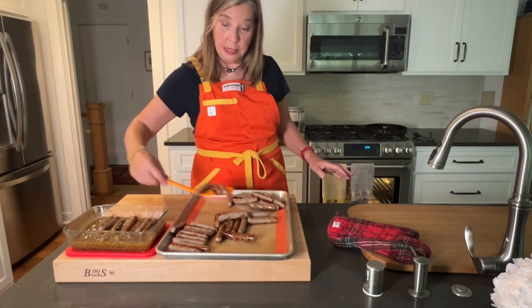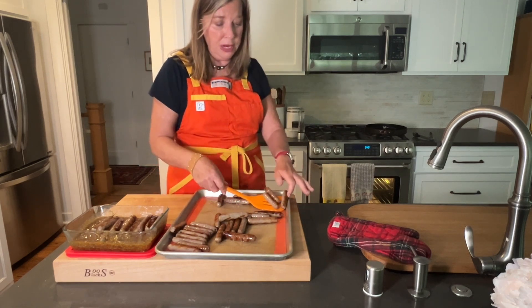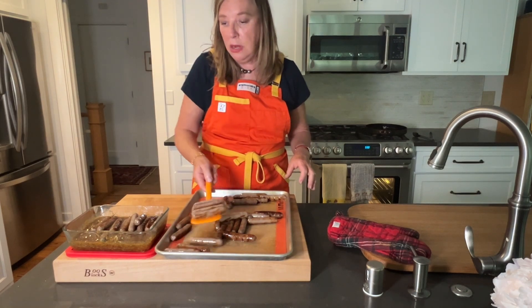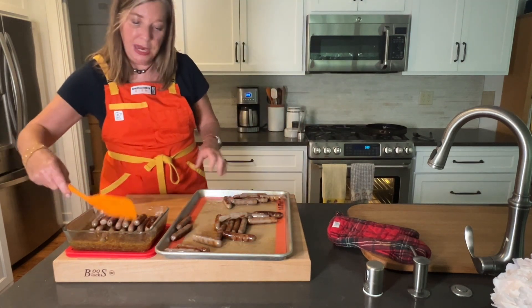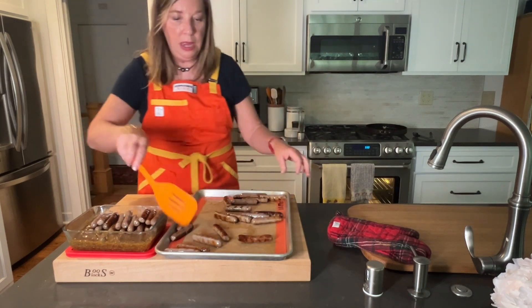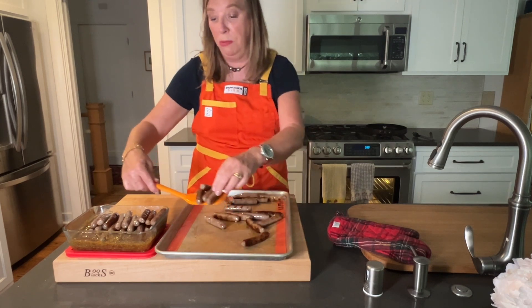I'm just going to lay these right inside my vessel here. Now you can put these in a crock pot, you can put them in a chafing dish, you can put them on a serving tray. I'm bringing these with me out of town on a weekend with the fam, so I'm just getting them ready. And before I serve them, I will just microwave them up or put them in my crock pot.